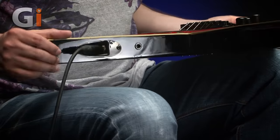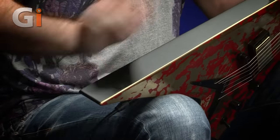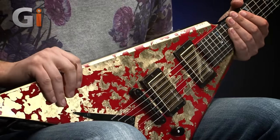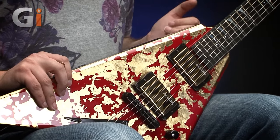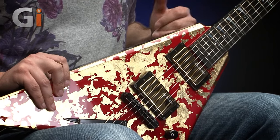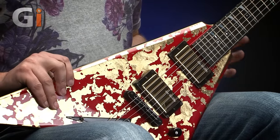The actual input jack socket is just here, and there are actually two holes on the side if you wanted to put strap buttons on there as well. But by default there's a knot there, which I'm presuming means these are for a particular type of strap lock, because there are no external strap buttons on the guitar.